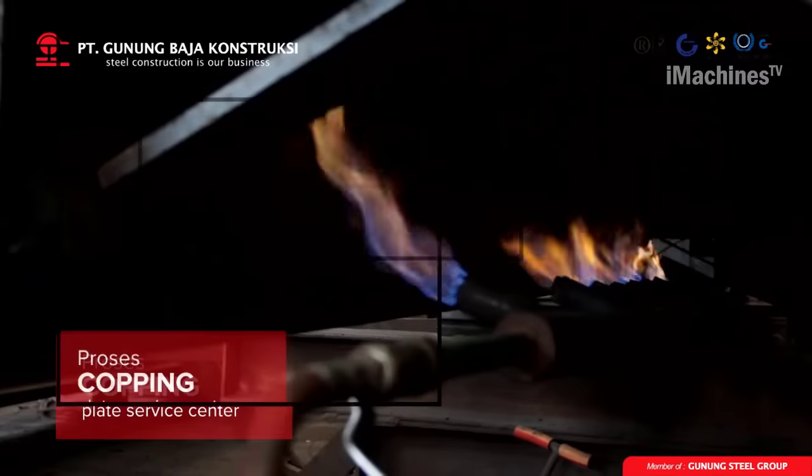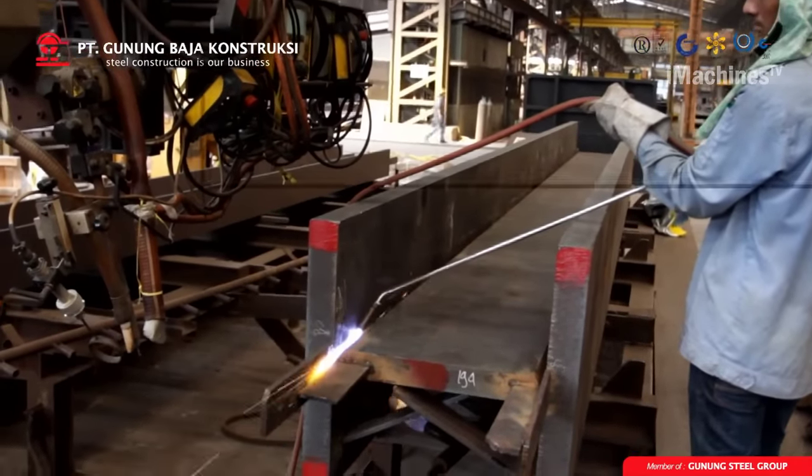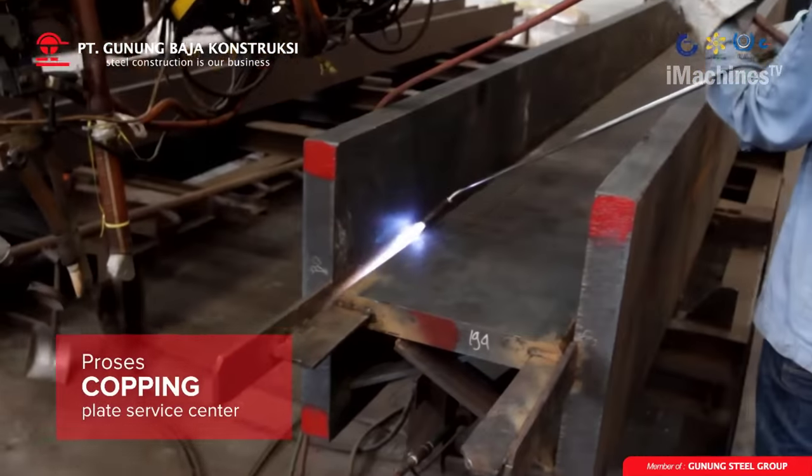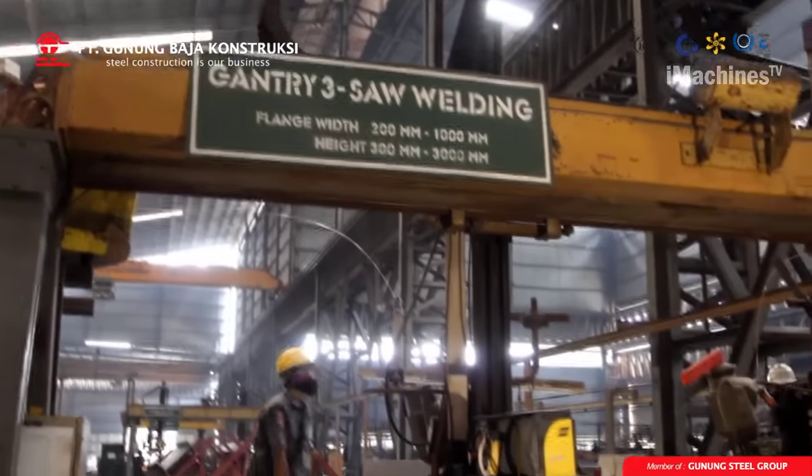Do Copping: the sheets are then trimmed or copped to ensure that they are straight and smooth. Copping is essential to ensure that the edges of the sheets are aligned correctly, which is critical for the welding process to be successful.